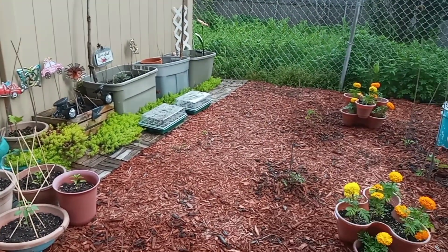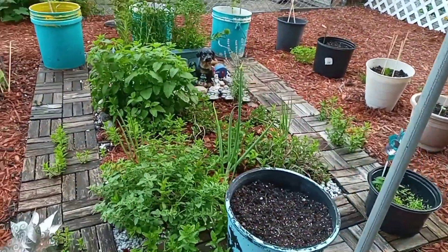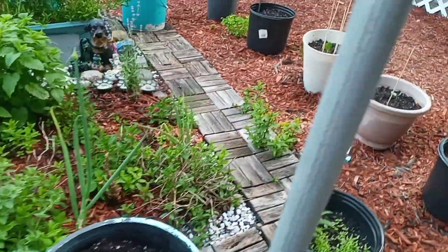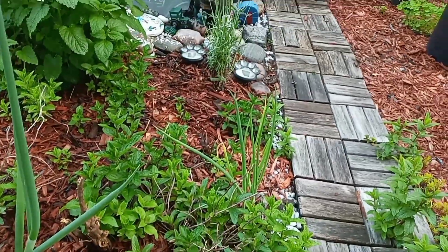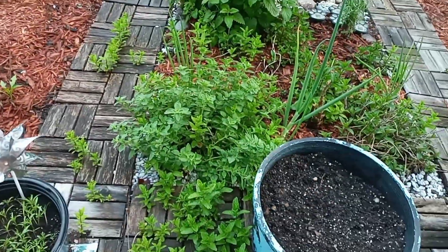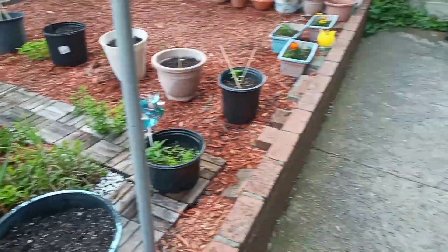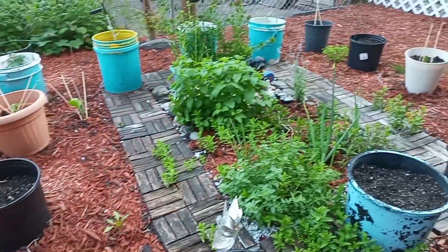I'm so happy with my herb garden — that lemon balm is a showstopper and I love how the mint went wild. That's what happens with mint: if you have a small space and you're doing in-ground gardening, don't plant the mint in the ground because it will take over everything. The roots travel underground and pop up wherever they feel like it. I'm okay with it here since it seems contained, but I don't want it spreading over and taking nutrients from the other plants.